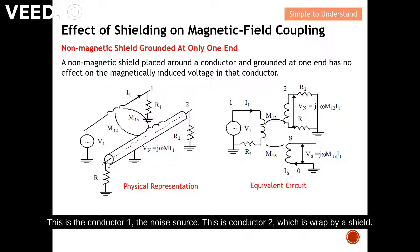Here is conductor one — the noise source — and conductor two, which is surrounded by a shield. This is a non-magnetic shield, so there will be two forms of coupling: one directly from conductor one to conductor two, and another from conductor one to the shield. This is the equivalent circuit.